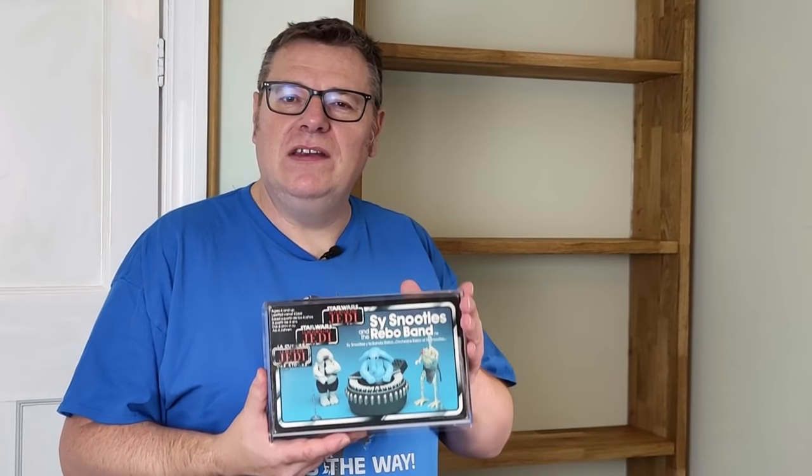Hello and welcome to today's video. So this time, finally, I'm able to get some of my acrylics-cased vintage Star Wars collectibles out onto a brand new display case, which I've had built for me, and I'm really, really looking forward to it.